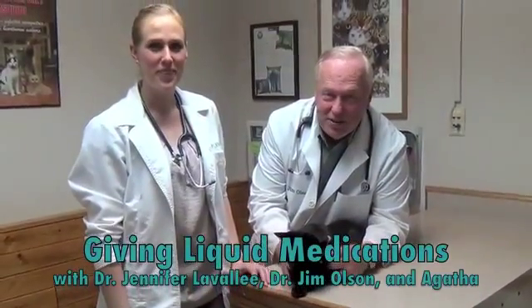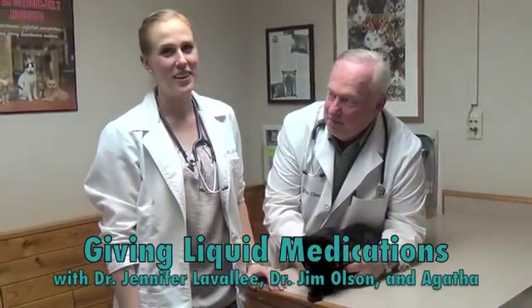Hi, I'm Dr. Jim Olson. And I'm Dr. Jen Lavallee, and we're here at Cat Specialist, and we're going to show you how to give your cat a liquid medication.